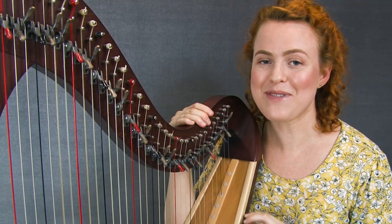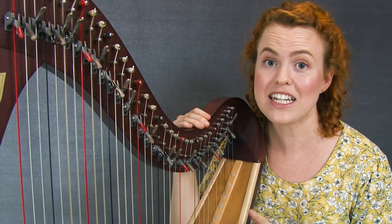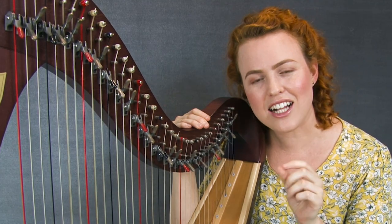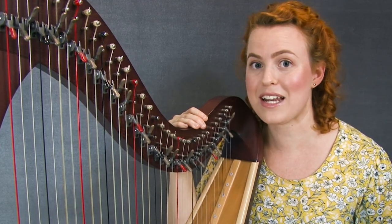I did have some thoughts about stopping lessons with this teacher, but I'm so glad I didn't because she ended up being the best piano teacher I've ever had, and possibly the best music teacher I've ever had. Her attention to detail and being so slow and thorough with the piece taught me things about practicing that I've applied to my music throughout the rest of my playing.